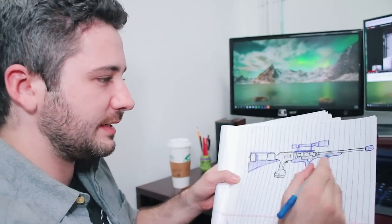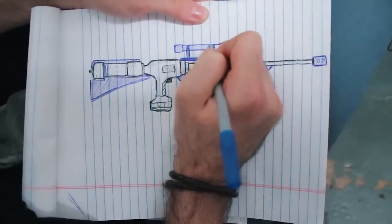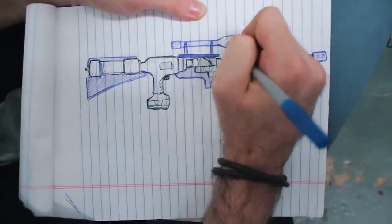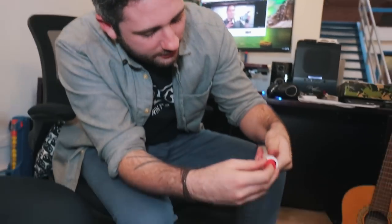I've drawn out the actual PVC and pneumatic build system — all the functional parts. In blue I've highlighted the aesthetic parts made of wood and other rifle components that will be added on top to give the gun a sniper rifle feel. One concern: the Nerf dart is slightly smaller than the actual PVC pipe, so I'm not sure if the air is gonna flow around it rather than propel the dart.